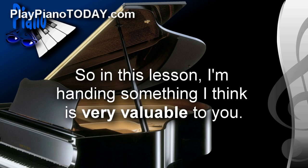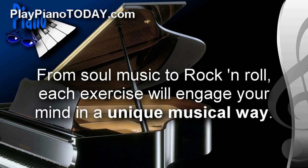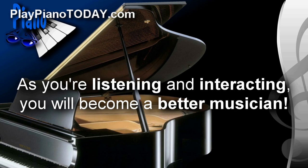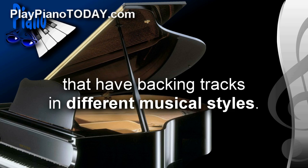So in this lesson, I'm handing something I think is very valuable to you. Every single one of the exercises has a different backing track in a unique style — from soul music to rock and roll. Each exercise will engage your mind in a unique musical way, and as you're listening and interacting, you will become a better musician. Let me play some samples now of some of the different exercises that have backing tracks in different musical styles.